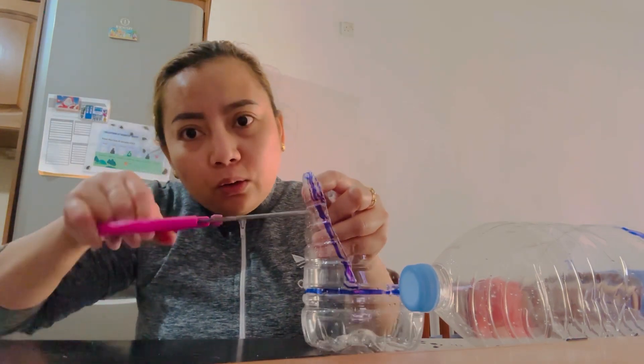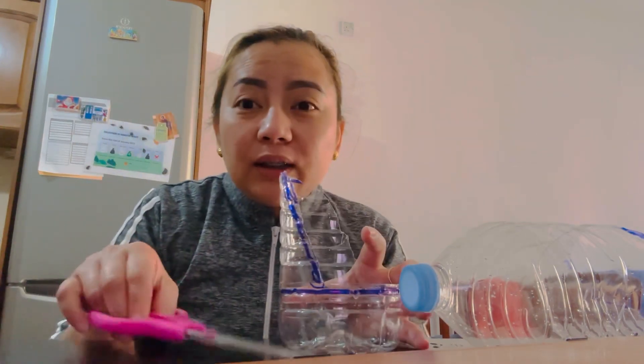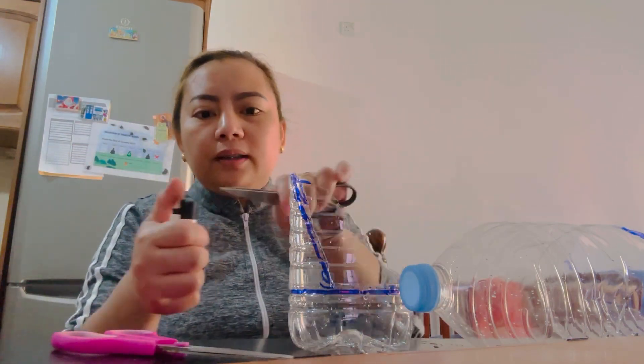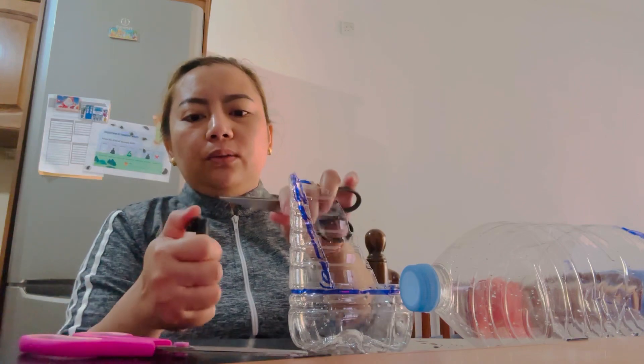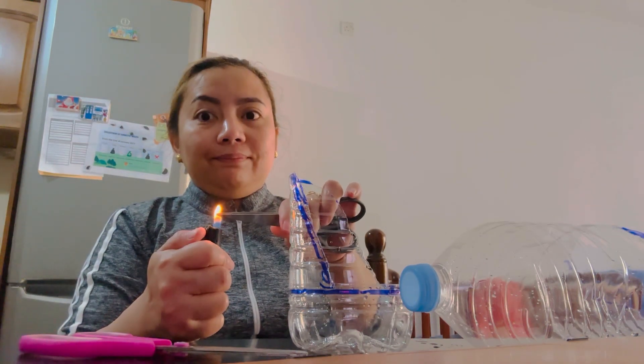I will make a hole here and also here. I need to take the lighter. I take the lighter already and then — one small — see? I will make it like this. Technique!